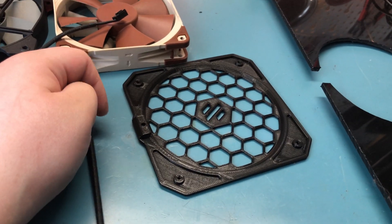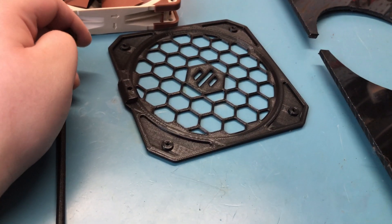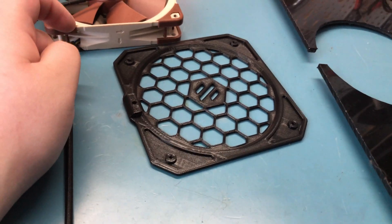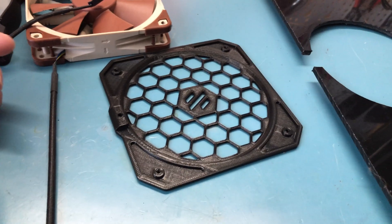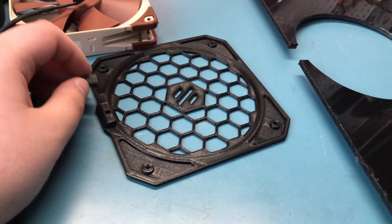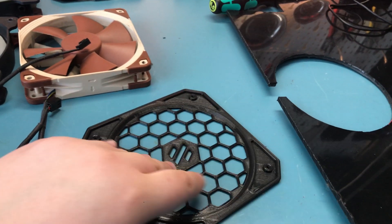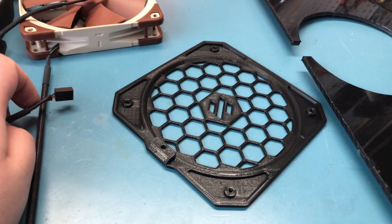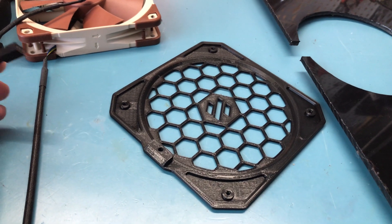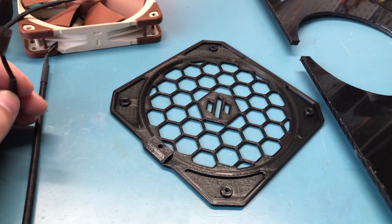It saves a ton of time if you're impatient like me. It also saves you a lot of damaged parts, because if you're impatient you tend to just try to wedge the printed parts from the surface and you usually end up damaging them. So yeah, this is a very good solution.